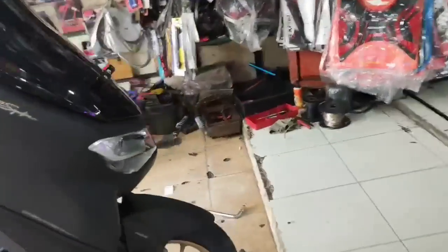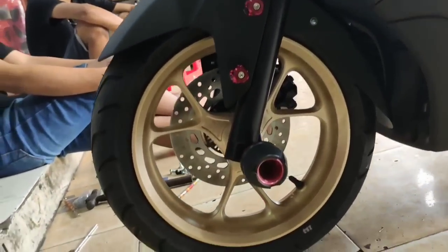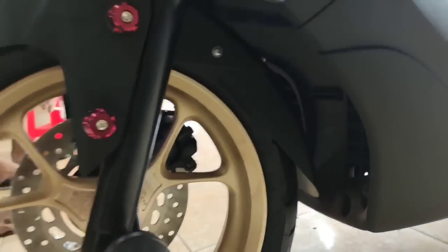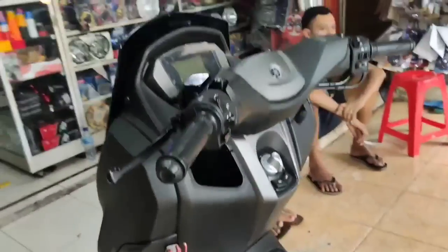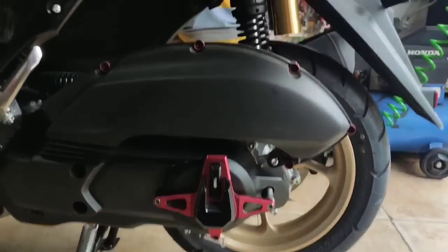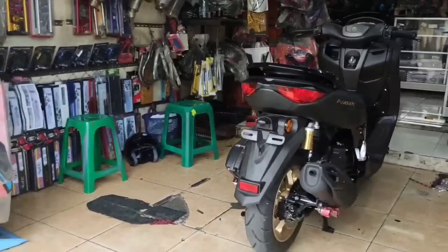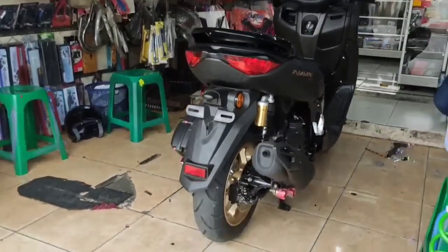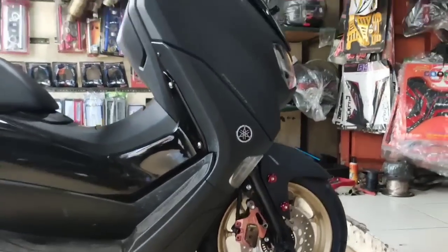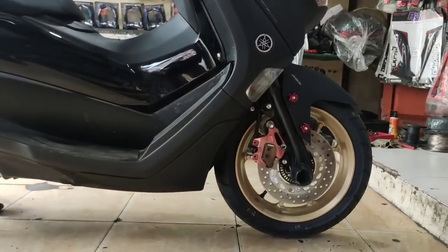Gue juga pasang jalu dan cover kaliper — ini hasilnya, lumayan mantap. Mau modif tipis-tipis: spakboard kolong alias mud flap sudah, jadi aman dari cipretan. Naruh barang juga sudah ada gantungannya. Cover CVT Vario ternyata juga sudah masuk. Di filter udara juga ada monel-monel kecil buat kemanisnya. Pelindung knalpot juga gue pasang, model kecil-kecil. Cover kalipernya seperti itu hasilnya juga. Lumayan lah modif tipis-tipis, abis ini baru kita cari modifikasi yang lain.